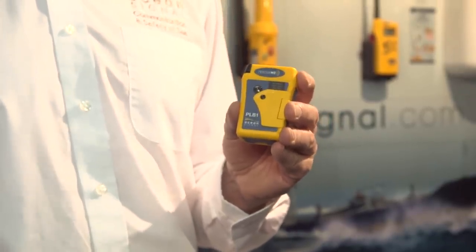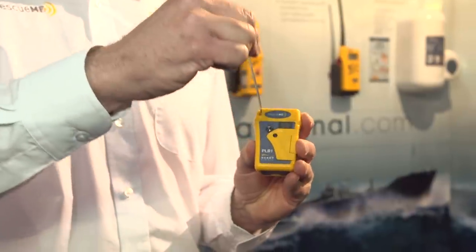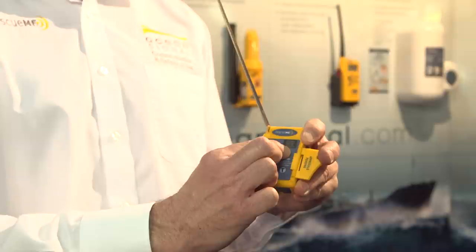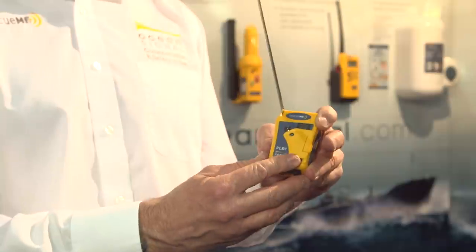It's a dummy unit but we can display it. It's got a built-in antenna which you literally pull out and extend. You pull the flap back — it's got a red button — you push and hold the button and that puts it into operation mode. That's it. And then literally you lie back in the water and wait to be rescued.